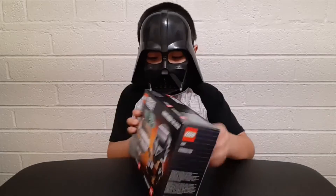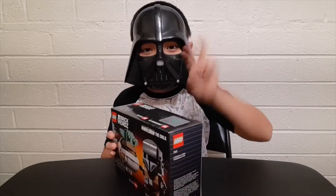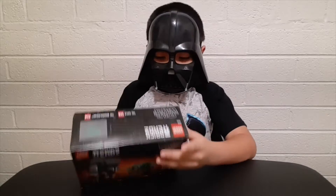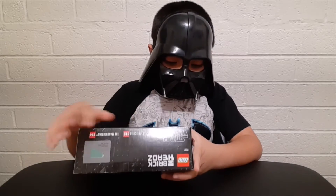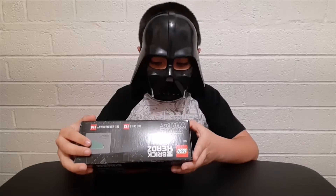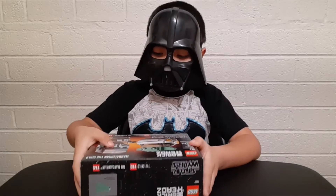This is my third Brickhead set, and this is my second Star Wars set of the Brickhead. It's for 10 plus and series number 75317. It's called the Mandalorian and the Child with Baby Yoda and the Mandalorian.